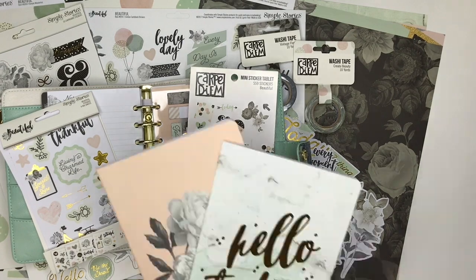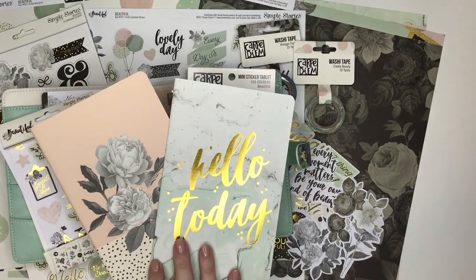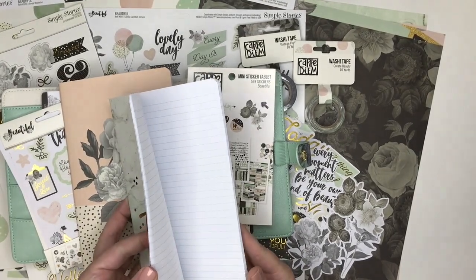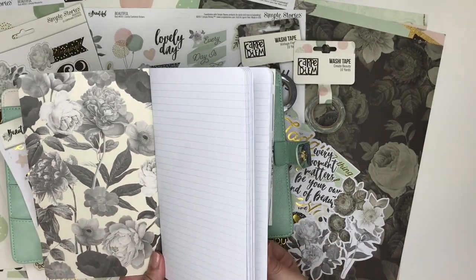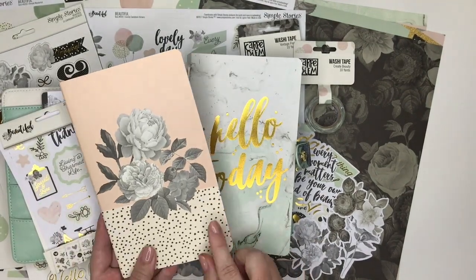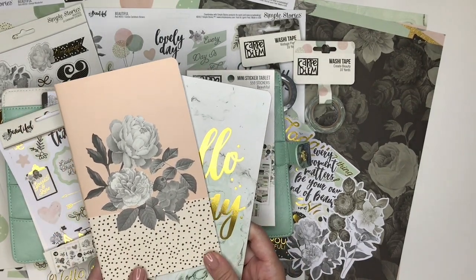Simple Stories came out with traveler notebooks. Many of us use traveler notebooks in addition to our main planner and some of us use these in lieu of a planner. These come as two inserts with 16 pages, 32 sides each. One has ivory floral with lines and the other has a blush dot with a grid. They come in a set — you get two for eight dollars. These are the standard size traveler notebooks.